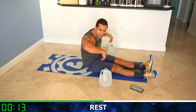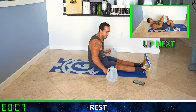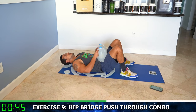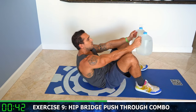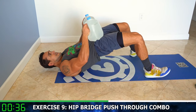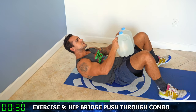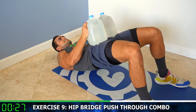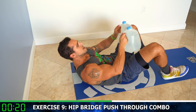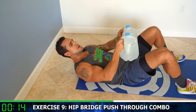Rest, relax. We are now going to the hip bridge push-through combo — some glute and core work. Secure heels into the ground, gallon on hips. Round nine — thrust up, push through. Thrust, push through. Squeeze those glutes, squeeze those upper abs. Thrust, push through. Half time — heels stay planted, push through, thrust, push through, thrust.